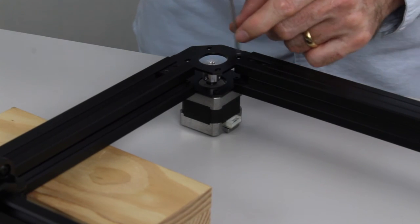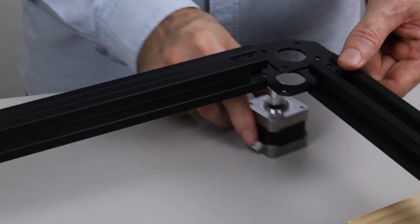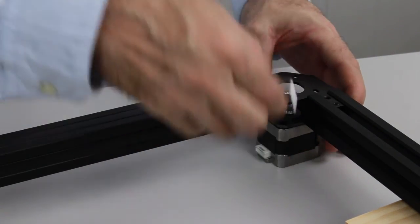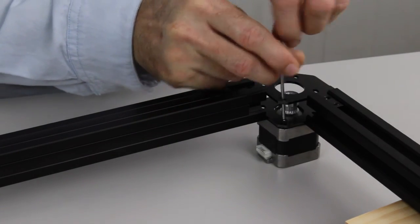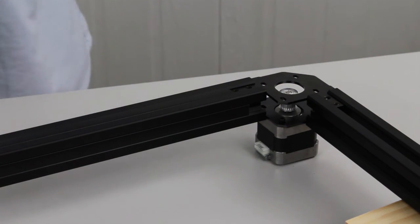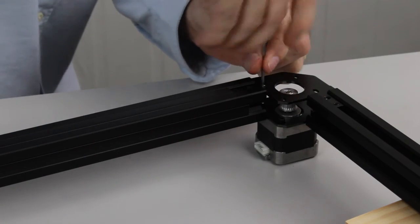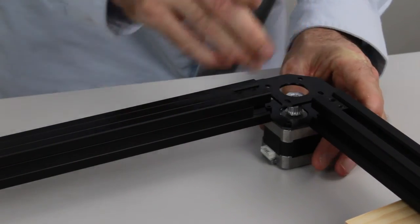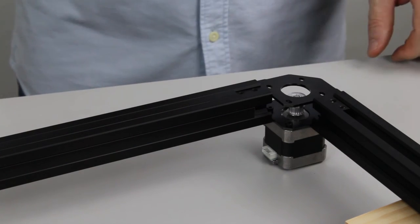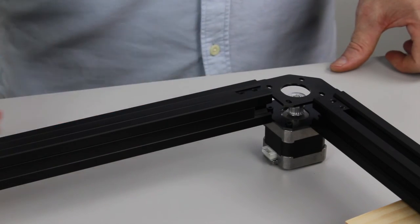Once we've done that, we're going to flip over and do the same to the right-hand motor. Same on the right-hand side of the frame — put the right-hand motor in, lift it up, drop it under. Insert the bolts the same as we did on the last motor. We need to slide the motor forward before we tighten up the screws, and you'll notice that the connection is facing along the back of the frame as with the other motor.